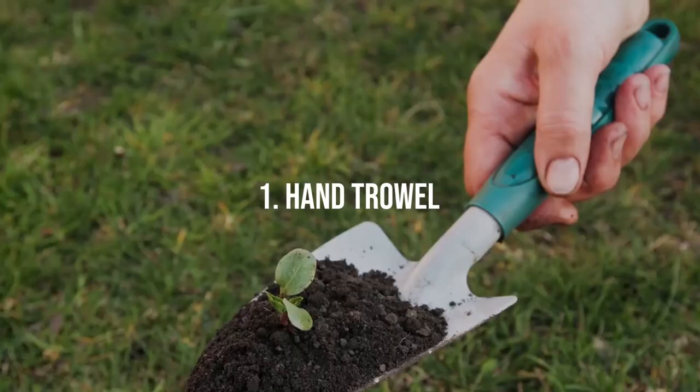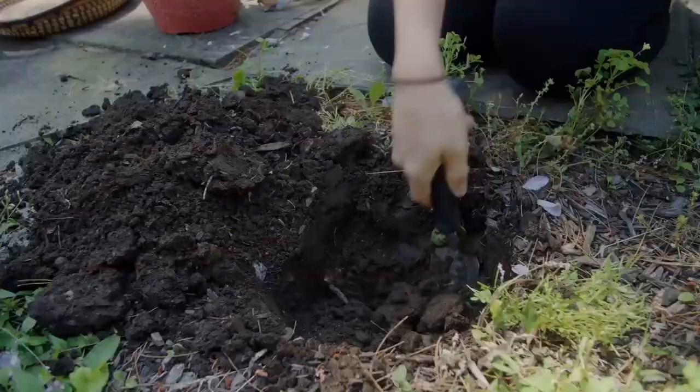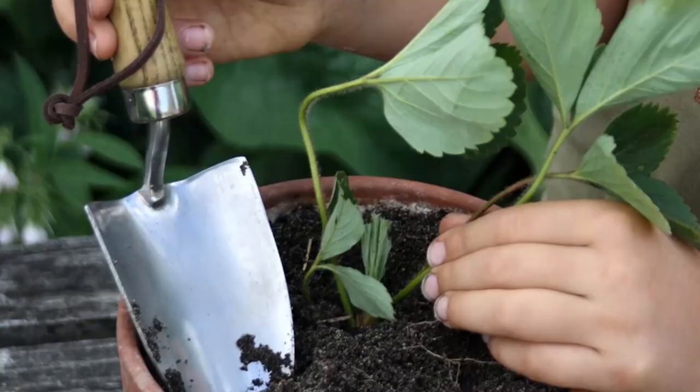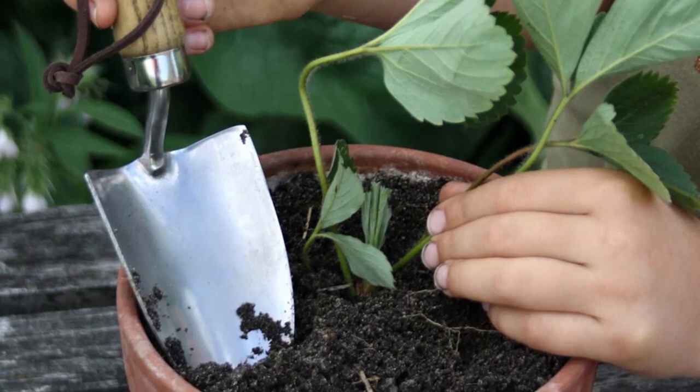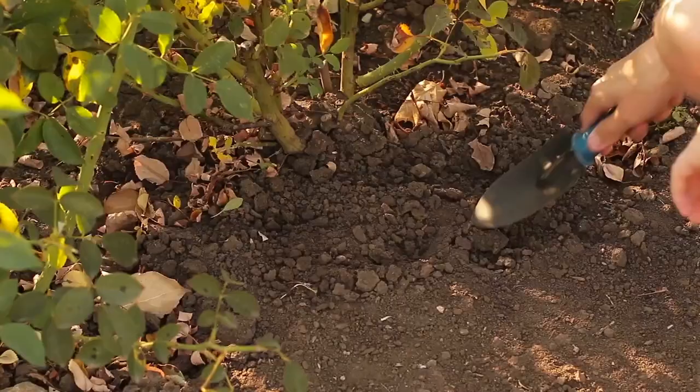Hand Trowel. A gardener's best friend, the hand trowel is a compact, sturdy tool that can take on numerous garden tasks. With a typically pointed, scoop-shaped metal blade and a comfortable handle, it is the perfect tool for precision tasks. From transplanting seedlings to making small holes for planting bulbs or even removing stubborn weeds, the hand trowel is a must-have for every gardener.